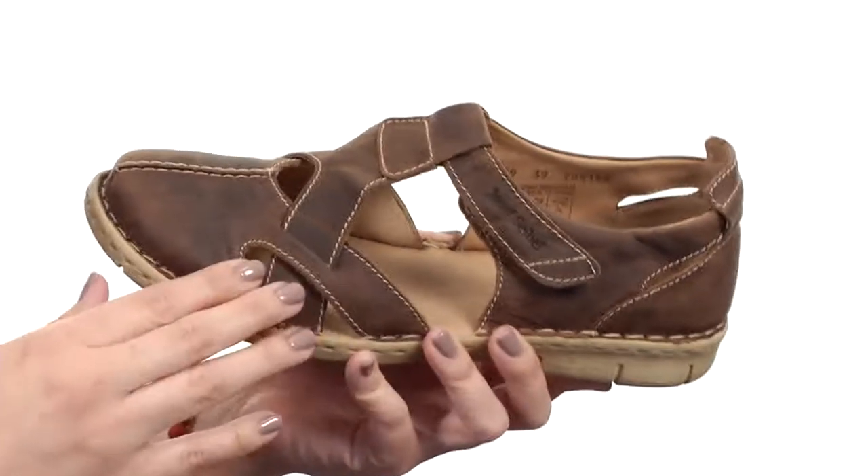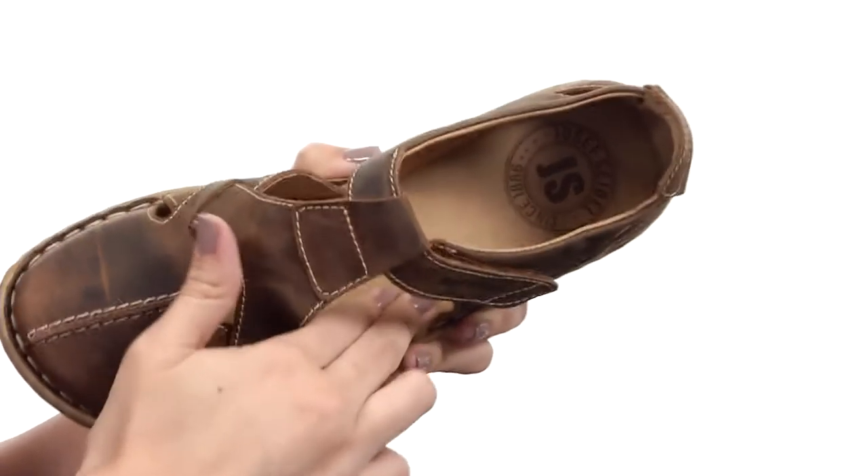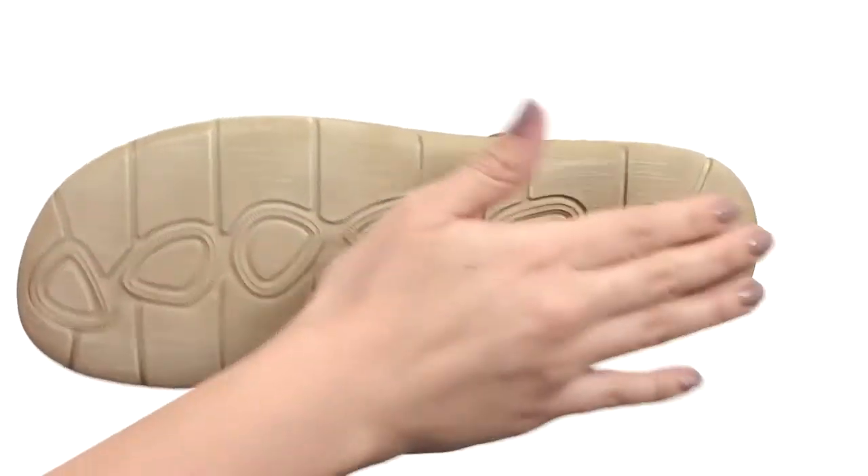You have an adjustable hook and loop strap for a nice, comfy fit. There's a breathable leather lining and tons of cushion in the footbed for all-day wear. It all rests on a polyurethane outsole that provides great flexibility. Comfort you can feel with every step in these great sandals from Joseph Seibel.